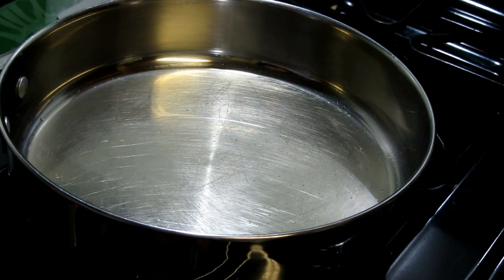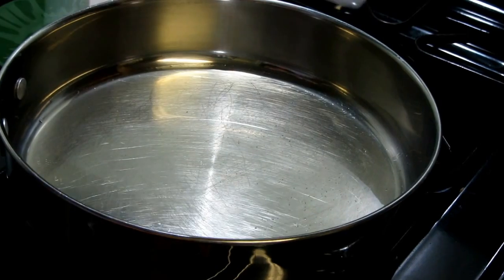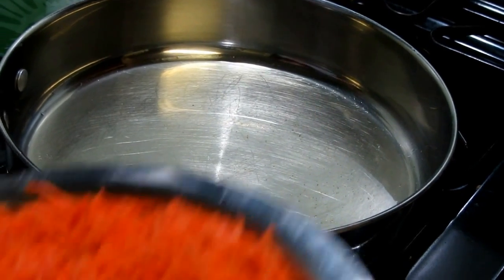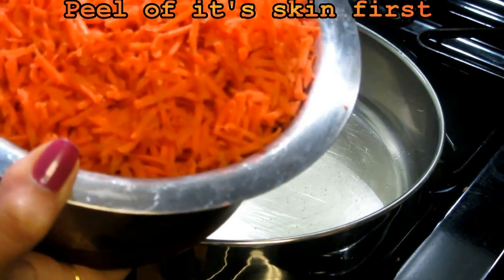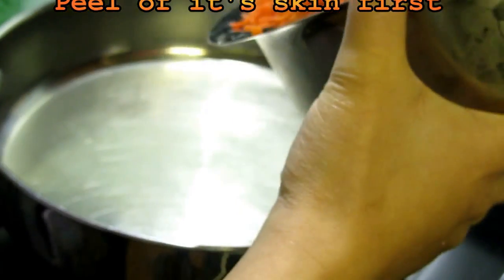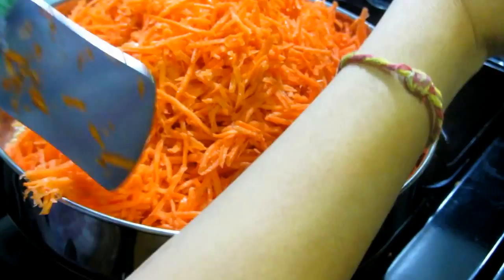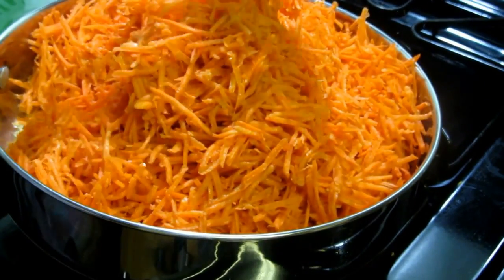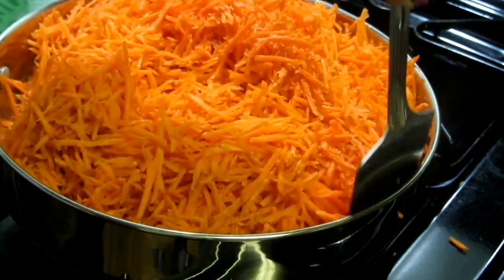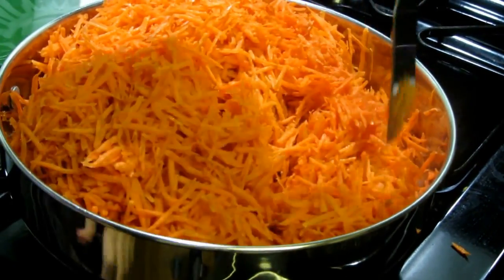It's a little bit time-consuming but very easy to make. For that we need ghee, which I already added in my pan, and into that I'm going to add shredded carrot — this is 2 lbs of shredded carrot. Now I'm going to mix it well with the ghee. Keep your flame on medium for now and mix everything well.